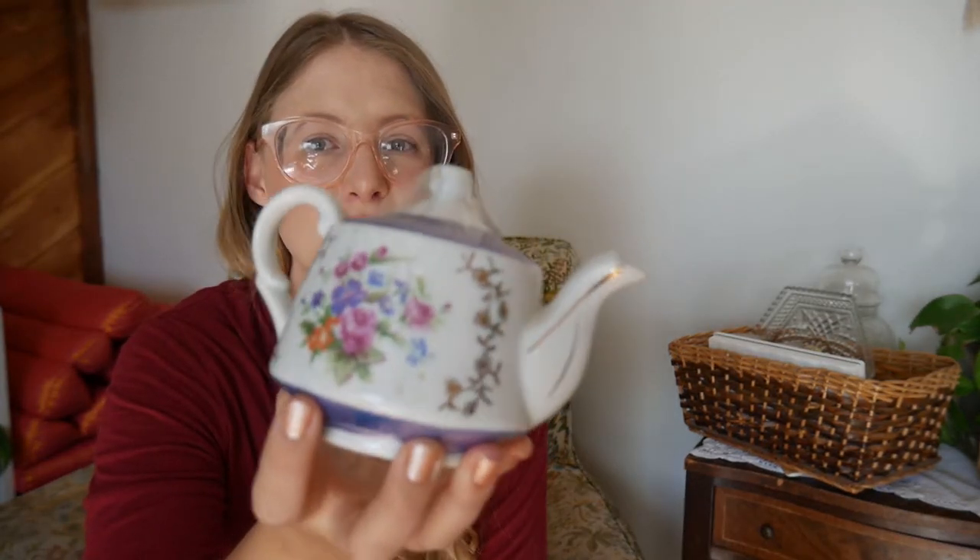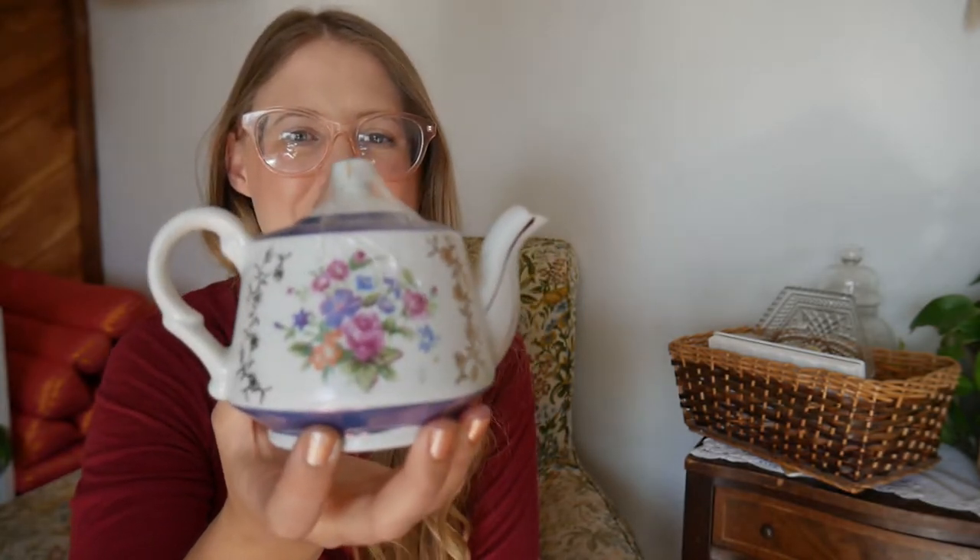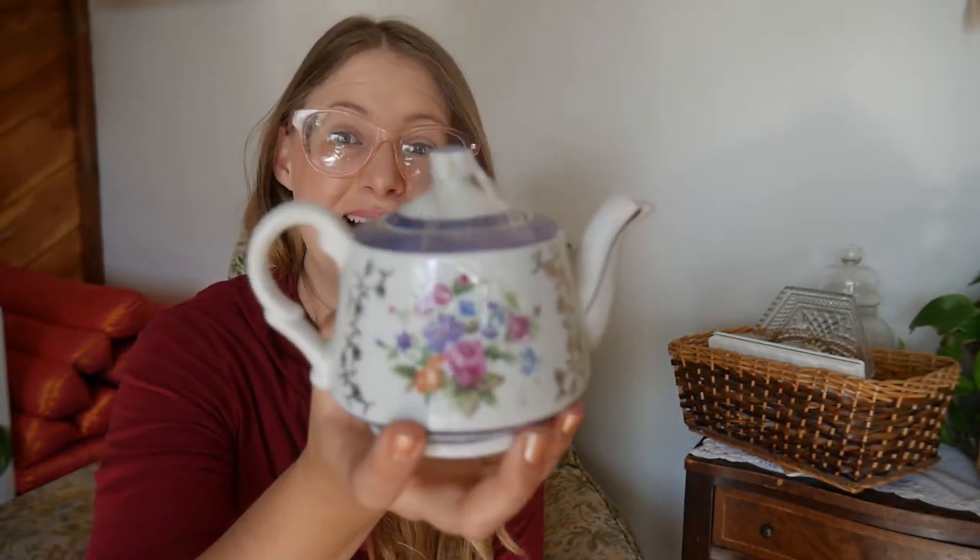I was going to use this plate as a plant saucer, but I've kind of fallen in love with the pattern and now I want to find a whole china set. I also finally found a cute little one- or two-person teapot and I love it. Now that I found one, I'll probably keep being tempted to buy more even though I don't need them — such is life.